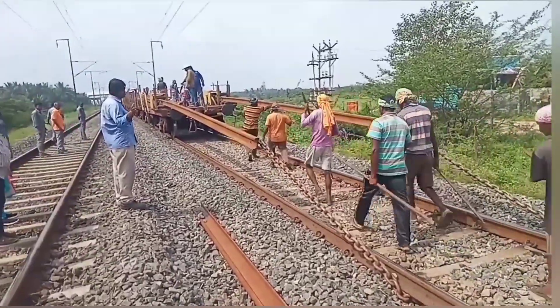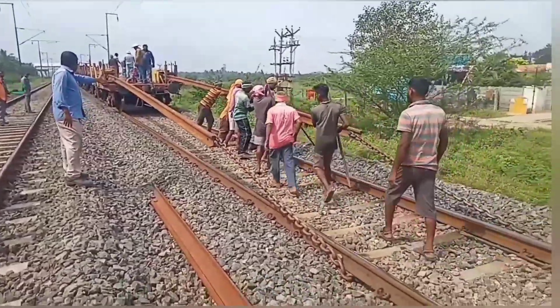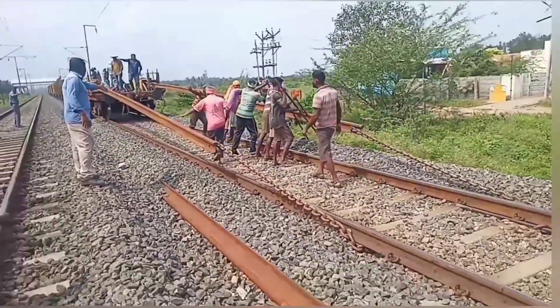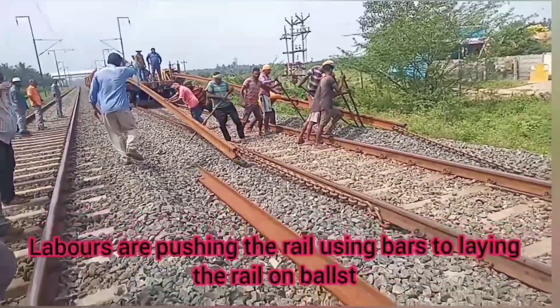They are carrying out the work. Afterwards, the chief opens all the train connections. Let's go. This is the train.